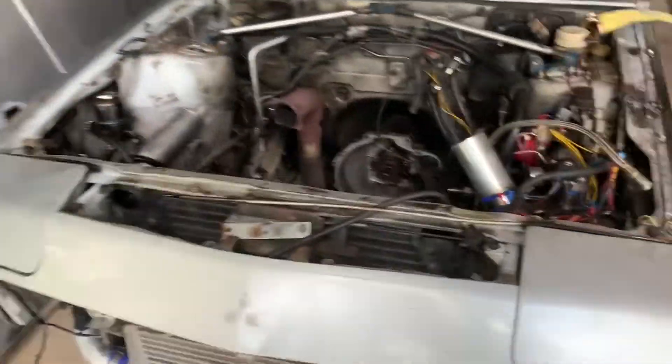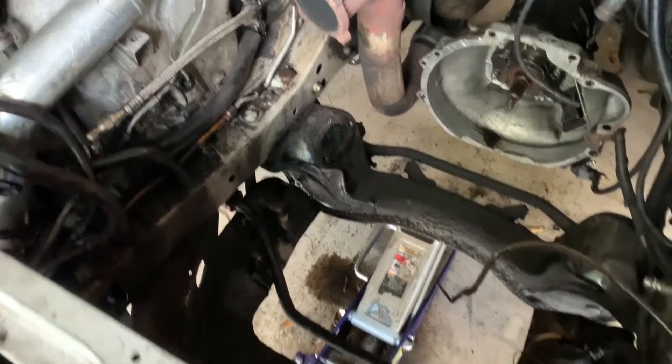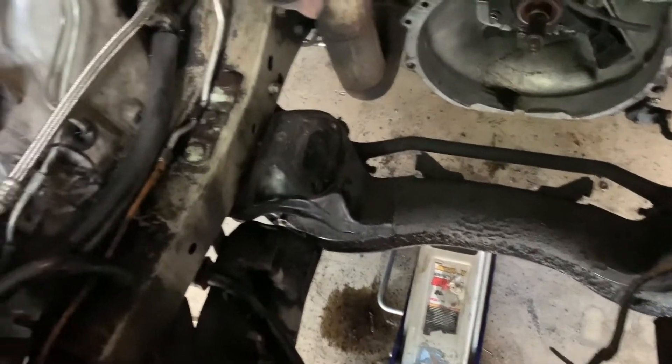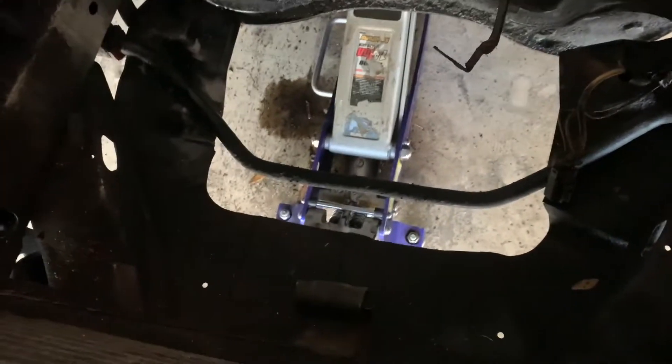Engine is out. Transmission is still looking good. There is oil everywhere. Very, very dirty.